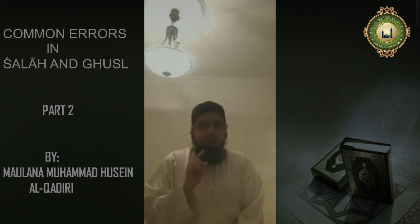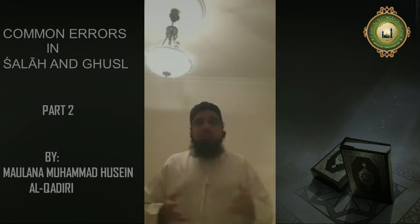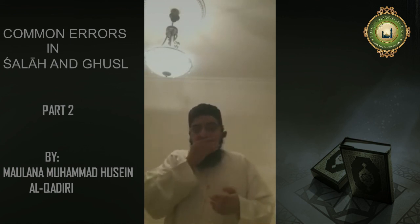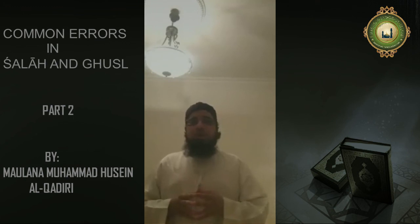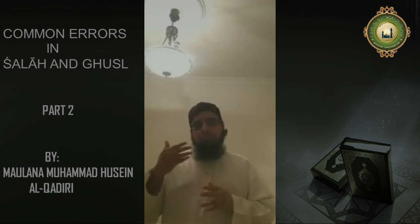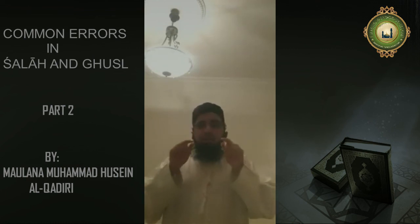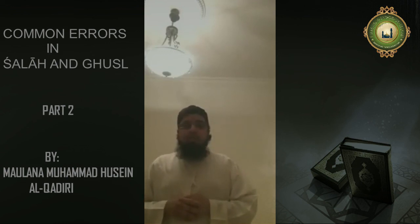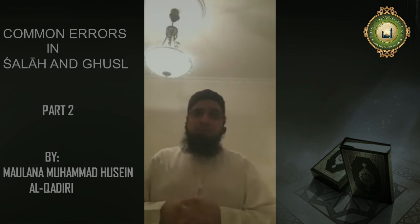I hope these clips will be useful for you. Please spread these clips to other brothers and sisters. May Allah subhanahu wa ta'ala give us all the ability to learn the true aspects of Deen — the masa'il, the ahkam, the fiqhi rulings of religion, insha'Allah. And if you do have any questions, I will try to answer those in the next clip. You can text me your questions or write them underneath this clip. JazakAllah khair. As-salamu alaykum wa rahmatullahi wa barakatuh.